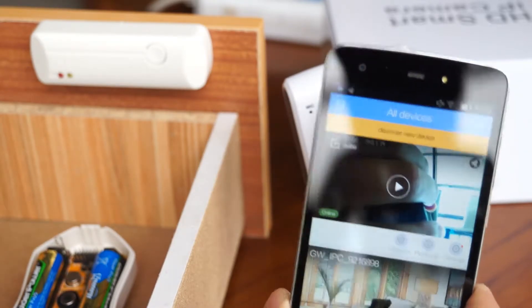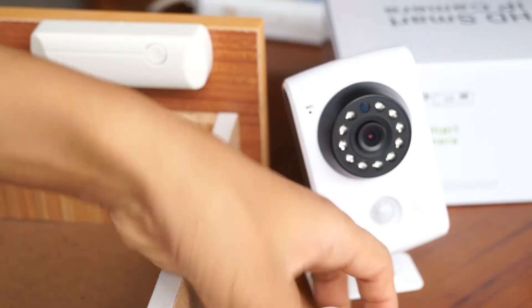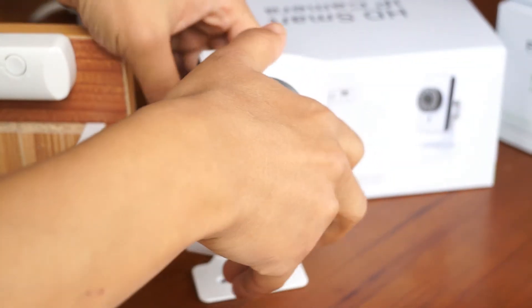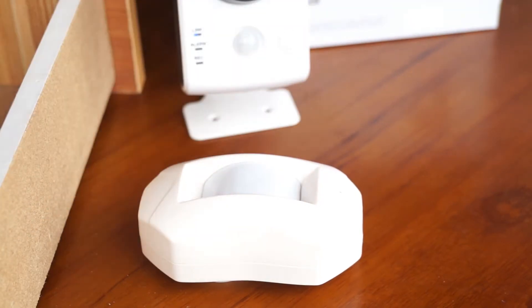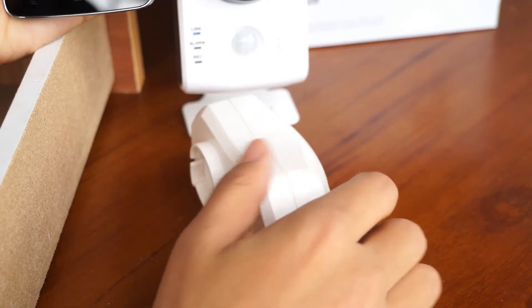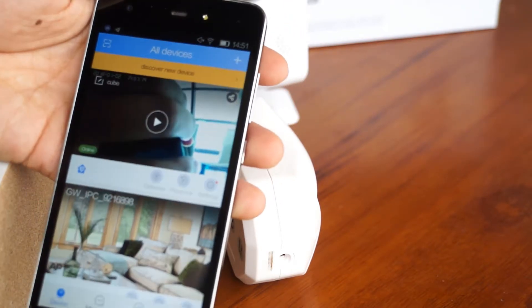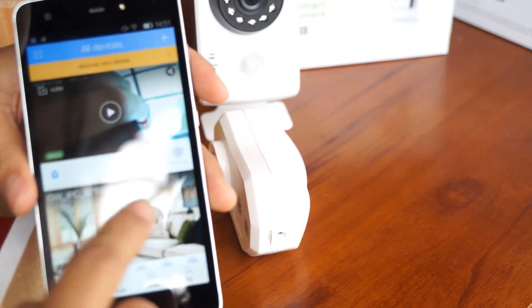Next, I'm going to test the passive motion sensor. Here is the passive motion sensor — let me show the face is there. Now I'm going to activate the detection, so it jumps out and defense is activated.